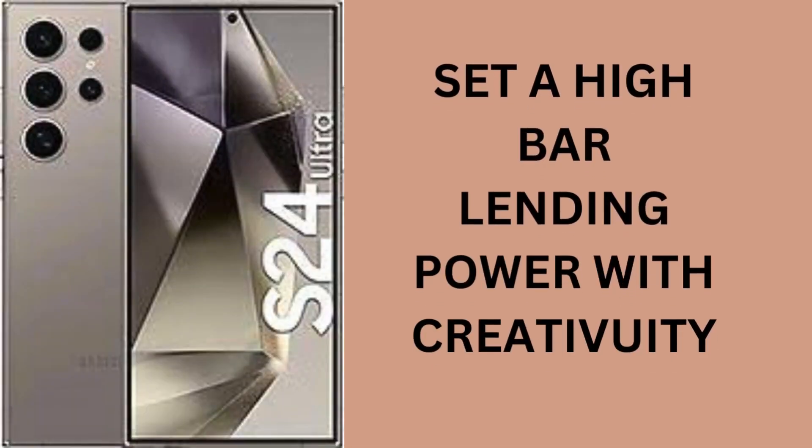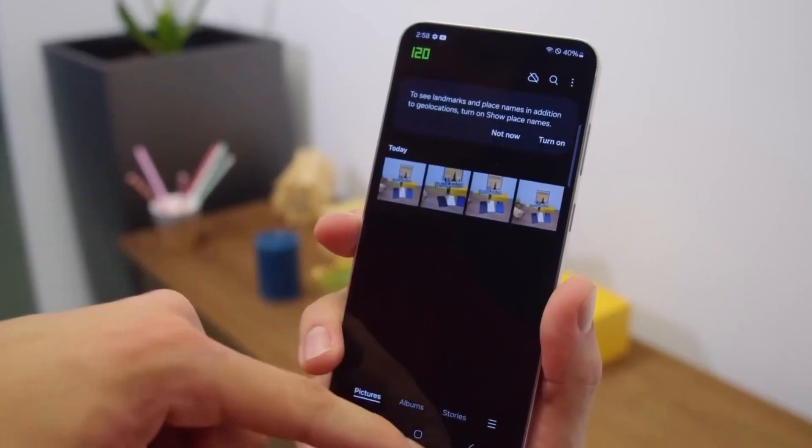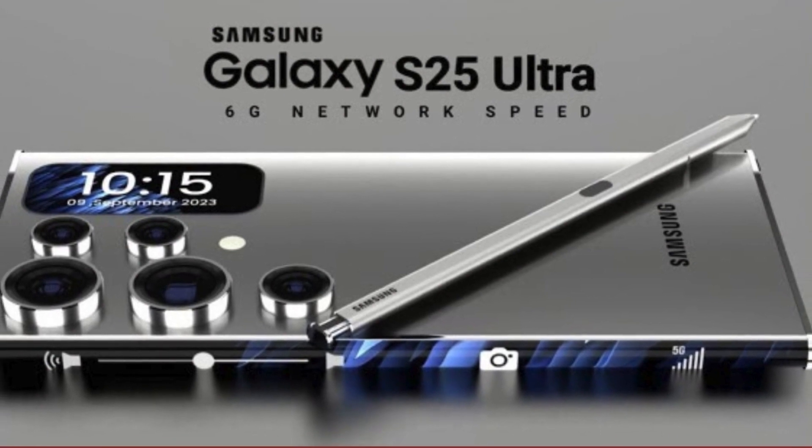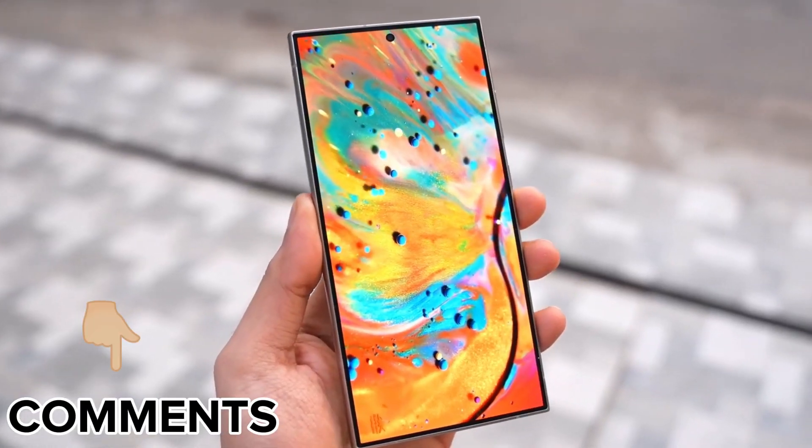The Samsung Galaxy S24 Ultra sets a high bar, blending power with creativity. Yet we're already looking ahead, hoping the S25 Ultra takes these suggestions to heart, making a great phone even better. What features do you wish to see? Drop your thoughts in the comments below.